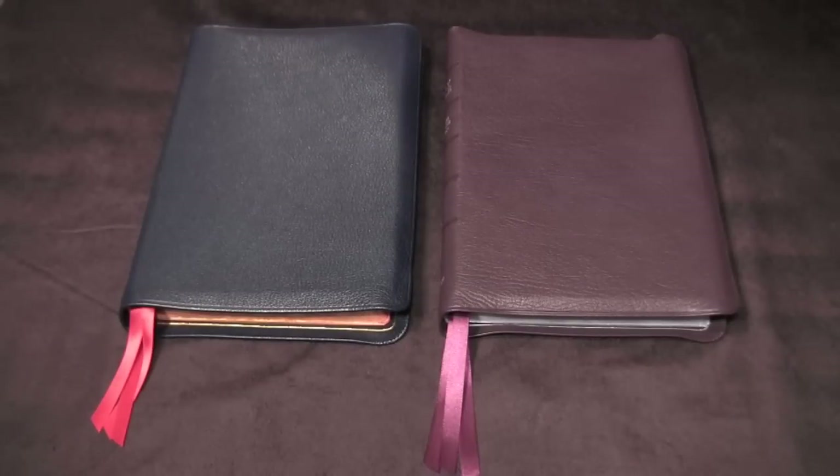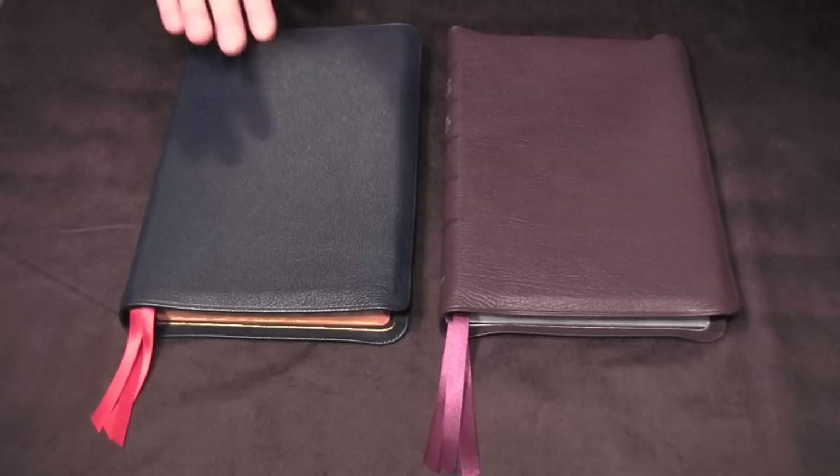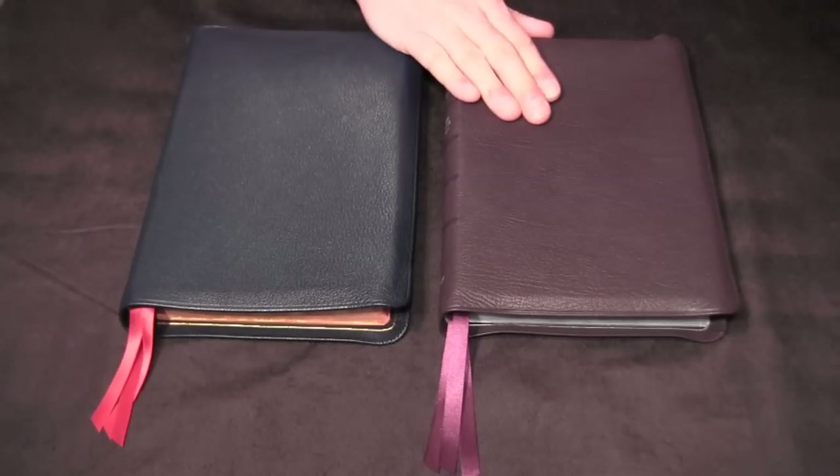Today we're going to be doing a review of the New Classic Reader's Edition in the English Standard Version by R.L. Allen. The Bibles we're going to be reviewing today are the Marine Blue Edition and the Purple Edition.